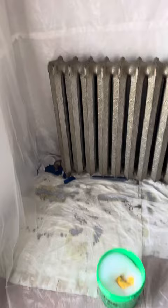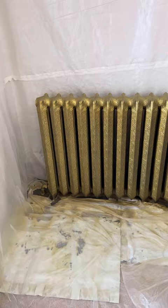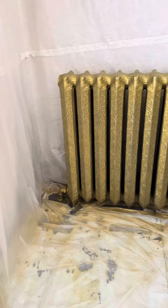Two cans of Rust-Oleum aged metallic in vintage gold later, and I got a beautiful golden finish on my dining room radiator. Turned out perfect — thanks everyone!